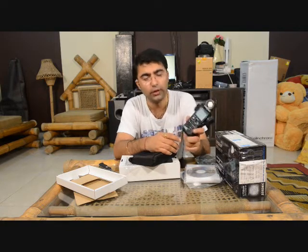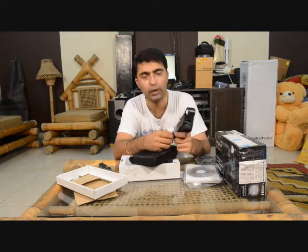That is it on the light meter. Thanks all for watching this video and happy clicking!